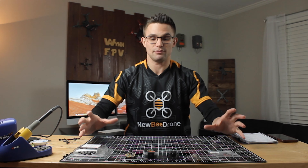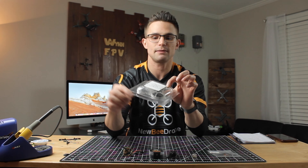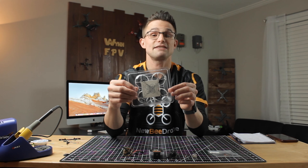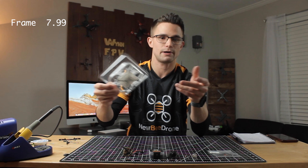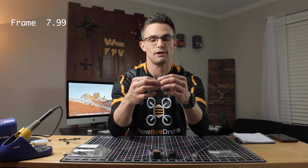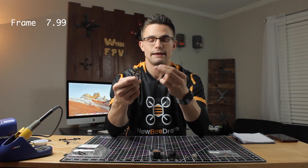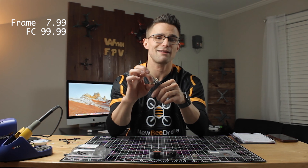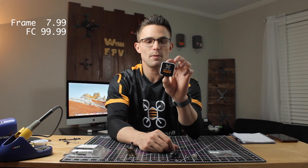I'm going to be breaking down pricing so you can see what it costs to build this. First off we have a 75 millimeter frame from Newbee Drone — this comes with the carbon plate on the bottom which helps with rigidity, very important since I'm running two cell, and that comes in at $7.99. The most expensive part is the flight controller, which is also your receiver and VTX all-in-one — this is the BLV3 from Newbee Drone and comes in at $99.99.